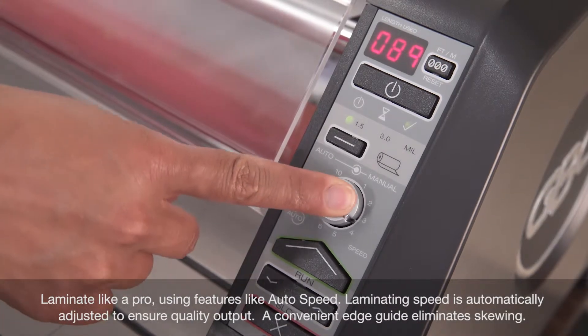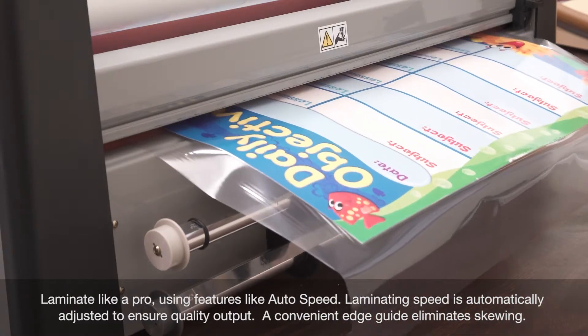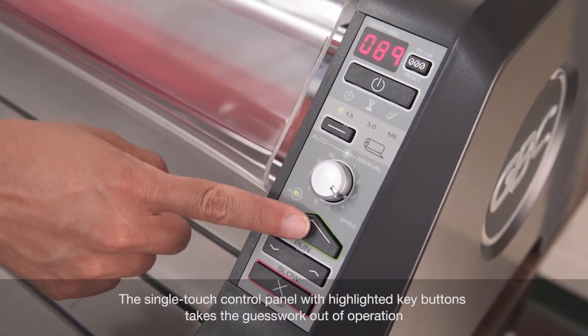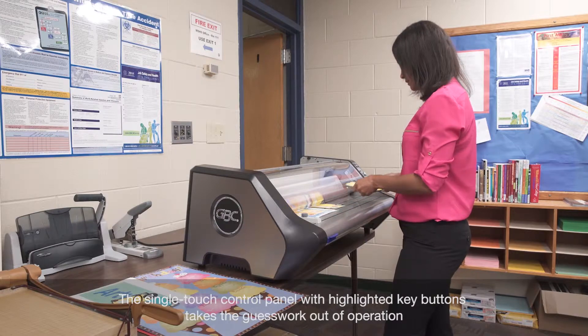Laminate like a pro using features like auto speed — laminating speed is automatically adjusted to ensure quality output. A convenient edge guide eliminates skewing, and the single-touch control panel with highlighted key buttons takes the guesswork out of operation.